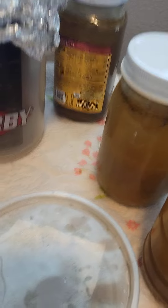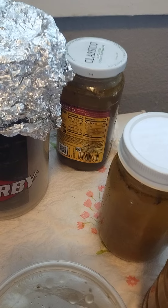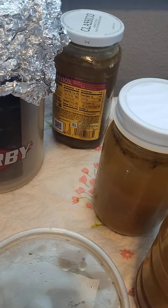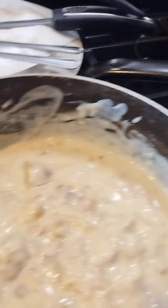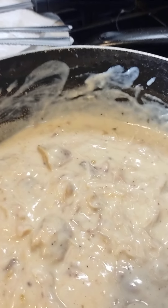I added chicken seasoning — not soul food seasoning — and I also put two beef and chicken bouillon cubes in there. As always, the Lord is my shepherd, I shall not want. Happy Monday, love you guys, bye bye!